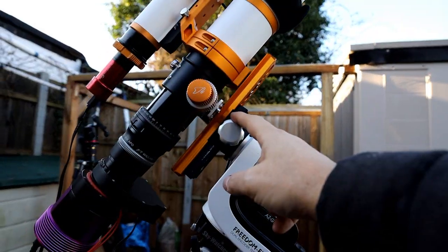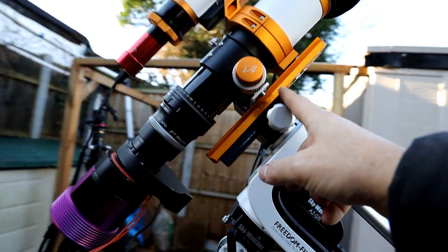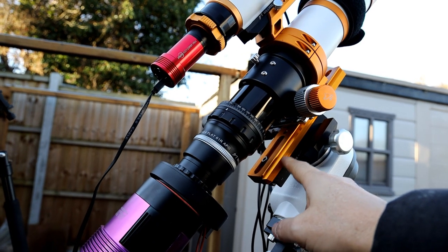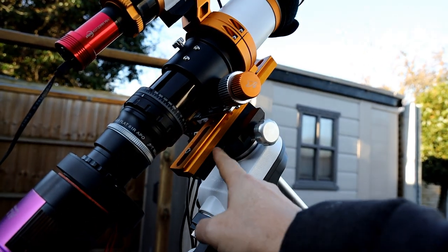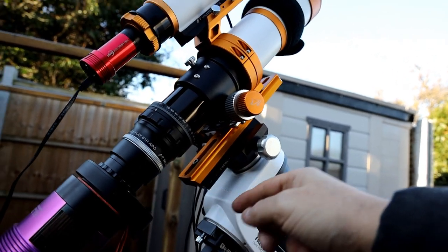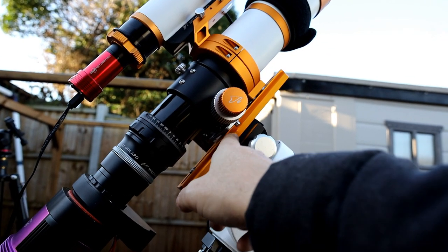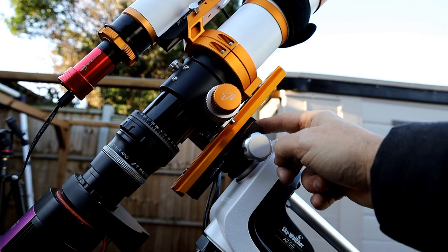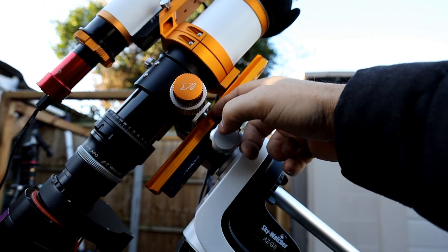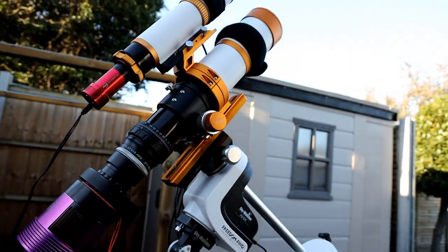Just mentioning back about this upgraded clamp: the other nice thing about it is it won't mark your dovetail bars. As you can see here, I've got some bad marks on my dovetail bar from the old style, which was just a screw that went in and bit into it. I put this on the gold bar because I didn't want to ruin it — but this could actually go in here and would be a really nice fit without damaging it. I'm not sure I've got full clearance there, so I've left it on the other bar for now.